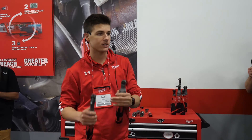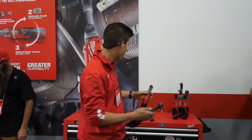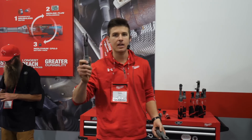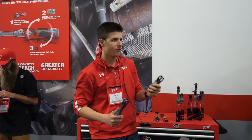We also didn't sacrifice anything with the extended reach in terms of durability. We're still using our premium components such as the investment cast seal yoke housing that you'll find on our Fuel family of ratchets, because we know these things are beat to hell in the shop every day and we design these tools to last for the years to come.